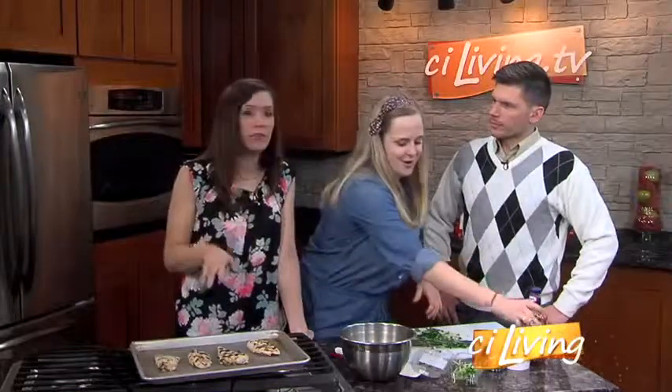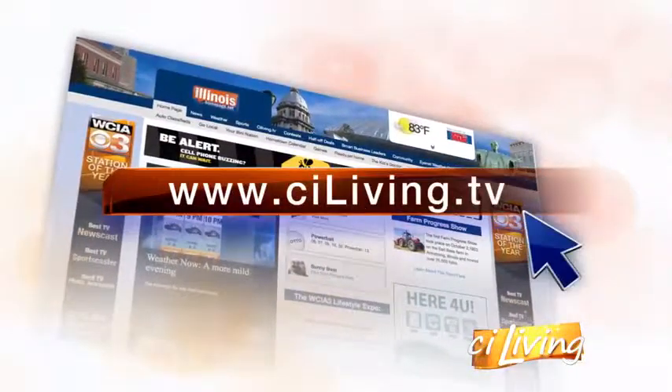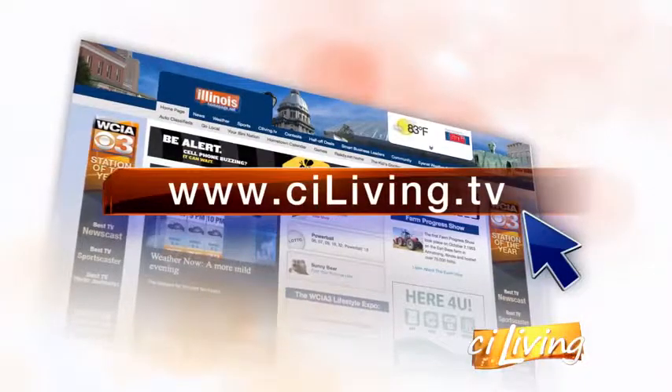We've got to bake this stuff. We've got Rachel's recipe ready to go on CILiving.TV in case you're wanting to make this one spring night this week. I'm not sure whether it's going to be perfect for grilling weather this week — but hey, do it anywhere, anytime. In winter I was doing it — pull out the George Foreman. Another good idea. It's okay to use the George Foreman, right Rachel? Oh yeah.